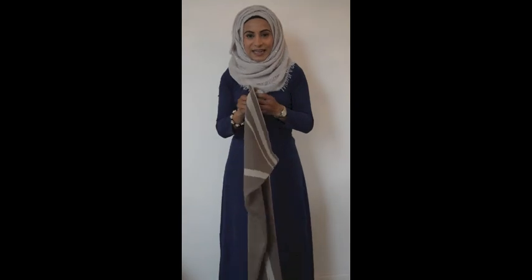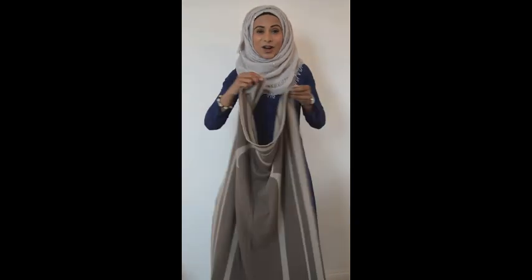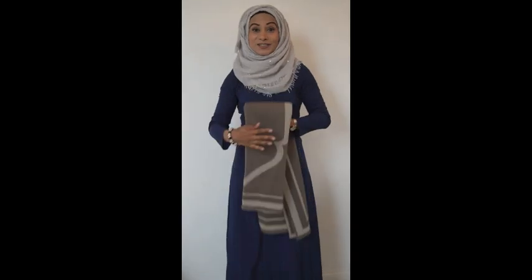Next we have the Yasmin prayer mat, which is a taupe colour in a dark brown and also light brown, reversible. What I'm finding is this is great to take into work with you because it blends in with any background, any environment, and it's not something that sticks out like the traditional prayer mats that we have today.